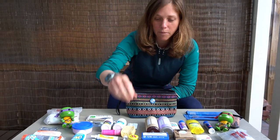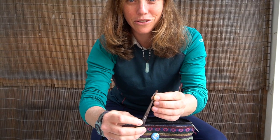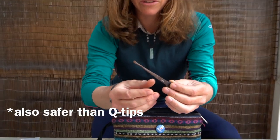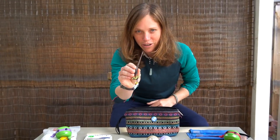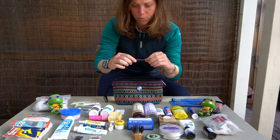I've also got my handy dandy ear spoon. This works just like Q-tips except that it's reusable. I got this in Korea. Almost all of Asia uses an ear spoon, so I was quite curious about it, and once I used it I never went back. I love it. Don't be afraid of the ear spoon — it's amazing. You can actually buy these online too, like little bamboo ones.